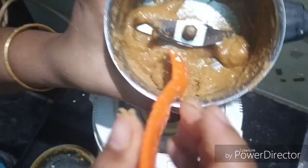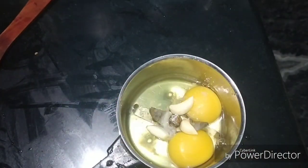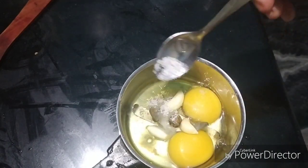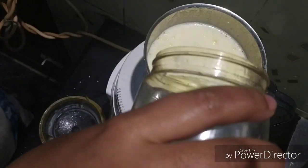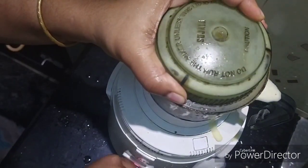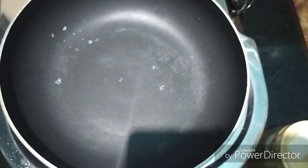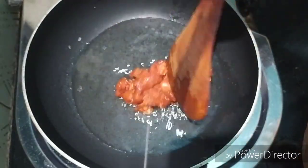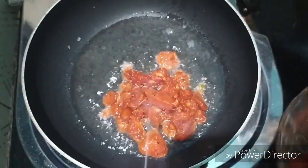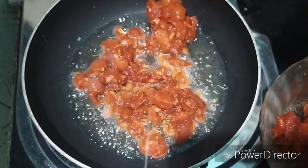Now we are ready to put the paste in the pan. We will make the paste in the pan with 1 teaspoon of mayonnaise and sunflower oil. Add 2 to 3 dashes, then we will be ready to fry it. Add the chicken to the pan.